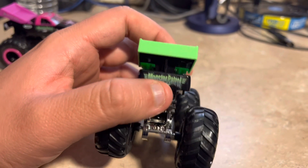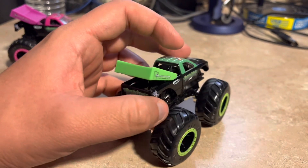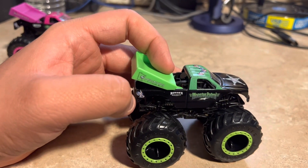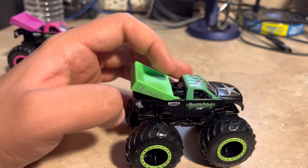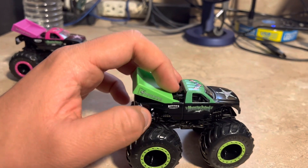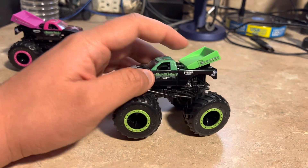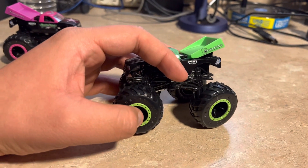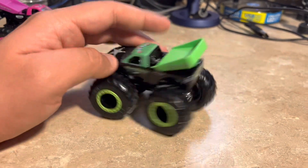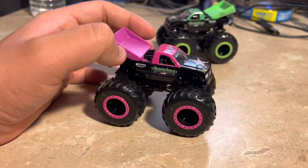The wing looks very detailed and very well done. Here's the Moxie Patrol logo — it looks like a sheriff theme, like it's chasing down an enemy or something. Very detailed. Here are the rims and the b-locks — the rims look black and the b-locks look green. That's all for the green one.